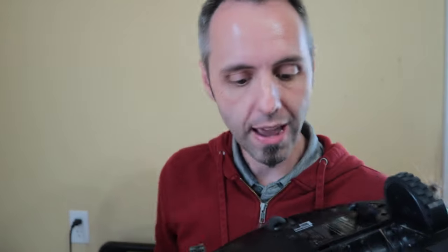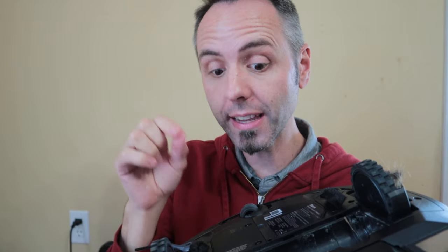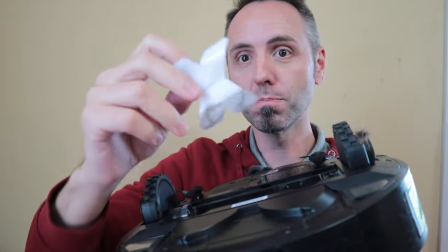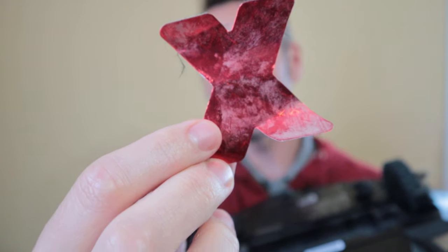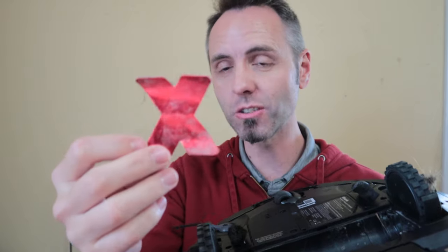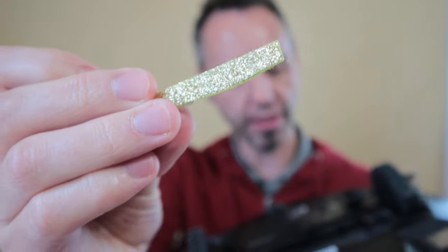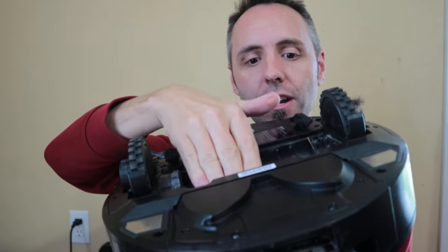Another thing I want to talk about is that this thing has some good suction, so it's going to pick up a lot of bigger things. Case in point — I put this in my daughter's room two days ago and I'm pulling out this big giant piece of paper right now. We also find a lot of leaves that come into the house on shoes and whatnot. The problem with these big things is they can get stuck in here and don't go all the way into the dust bin, and then they don't actually suction into the can. That's another issue, although it's really not that big of an issue.